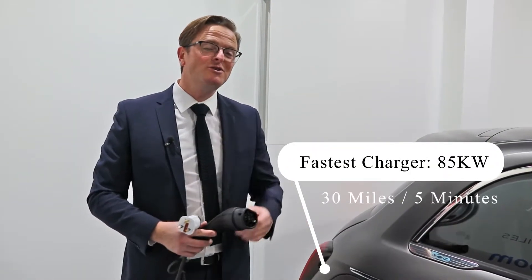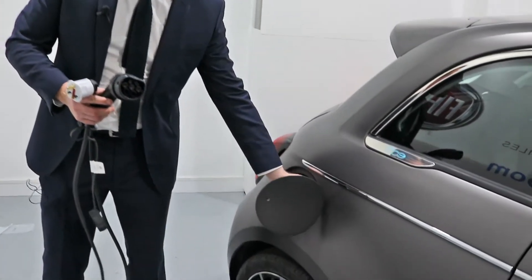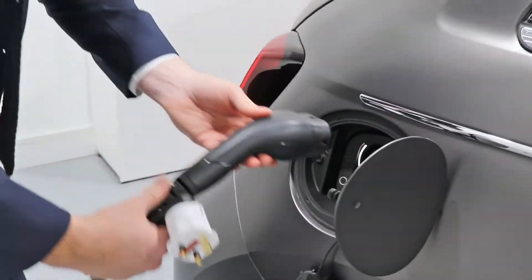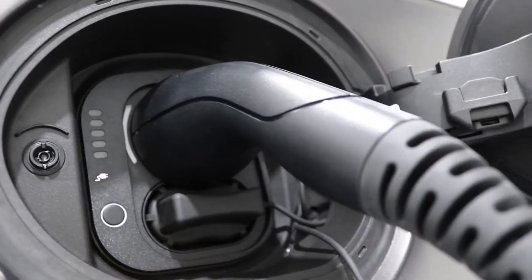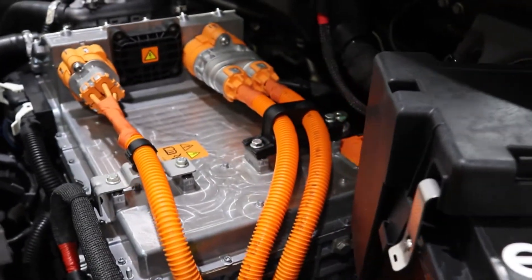So how easy is it to charge your all-new Fiat 500? Simply insert one end of the charging cable into the vehicle, and the other end into a three-pin plug, either at home, at work, or wherever you may be.